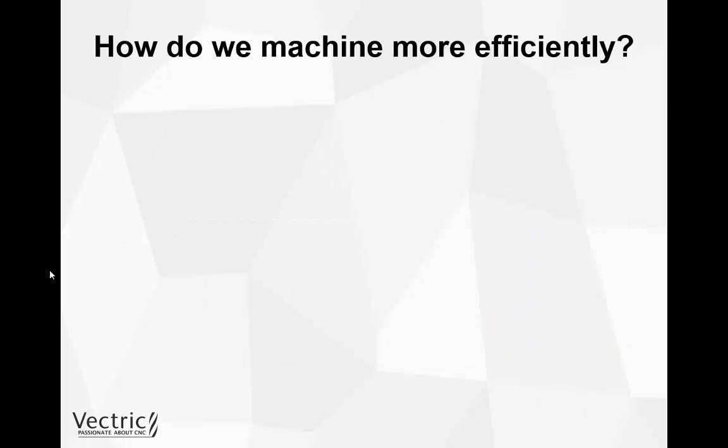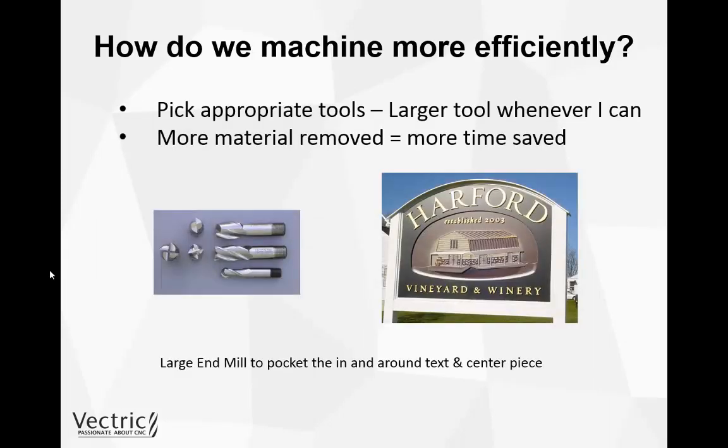So how do we go about machining more efficiently? First of all, we need to make sure that we're picking the most appropriate tool for our job — the largest tool we can get away with while cutting our 3D part, because the more material we can remove at a given path the more time we will save. So if we take this sign, for instance, you can see it's got a 3D object placed in the centre, and rather than 3D machining the whole oval area we could break that down into a different toolpath — using a pocketing toolpath with a large end mill to machine that material away.